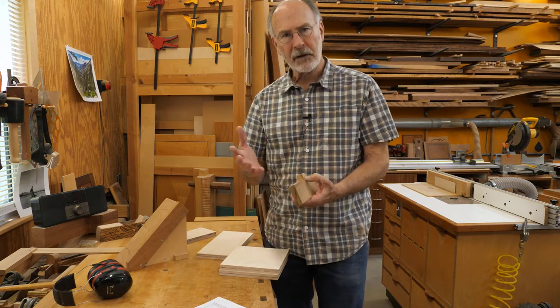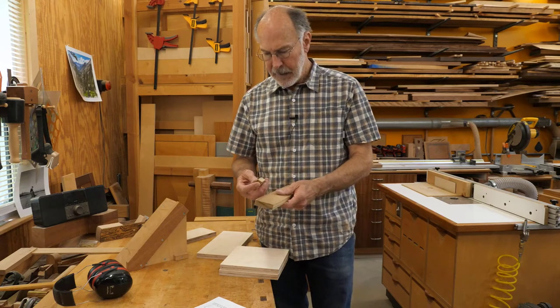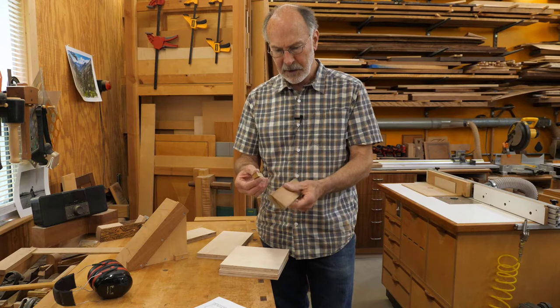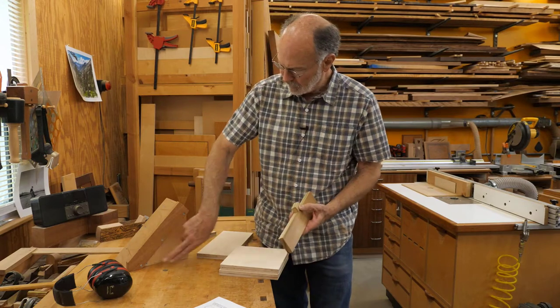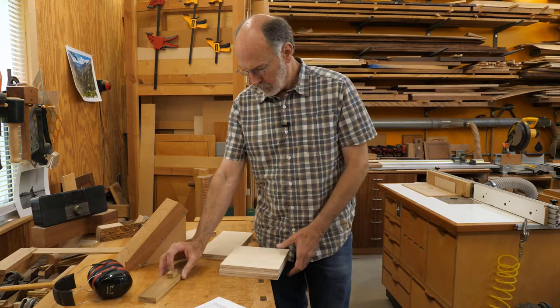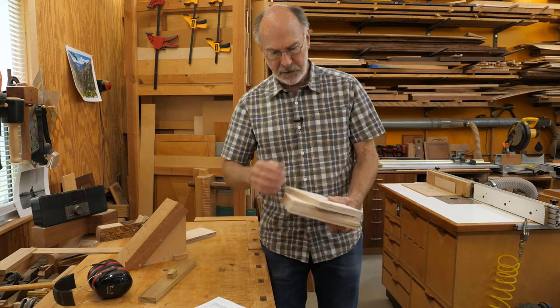For the fence and the spacer I've got some poplar. I want to use something relatively soft because I'll be cutting into it a little bit at times. My parts are actually a little thinner than three-quarter inch — I just had a piece kicking around — but as long as the fence and spacer are the same thickness, which they need to be for support, I'll be just fine.